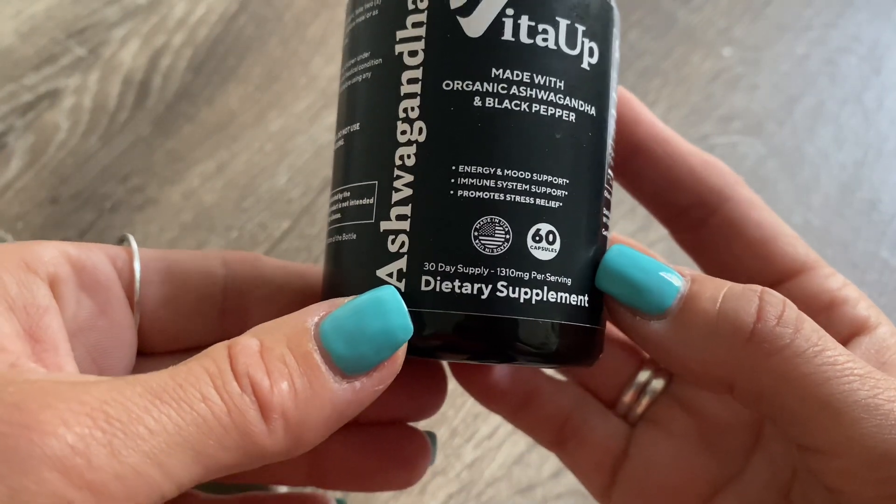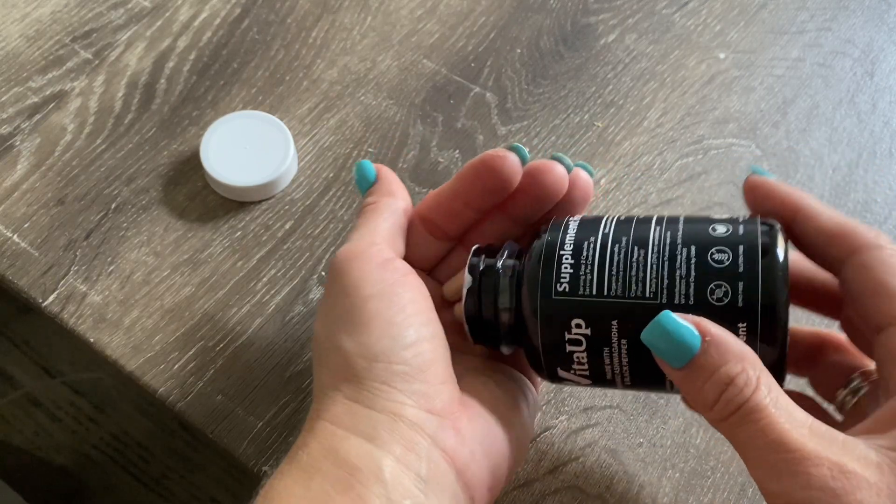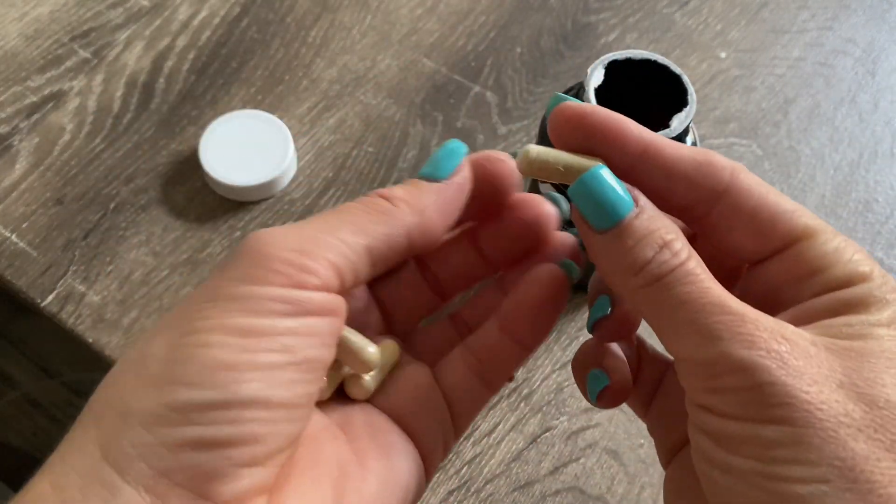Now, of course, this is just my personal experience, but I'm super happy I tried these. What I also really love about these is that they're GMO-free, gluten-free, and vegan-friendly.